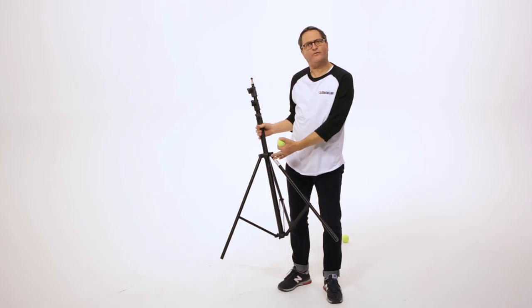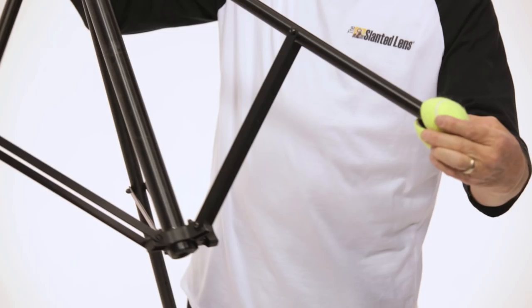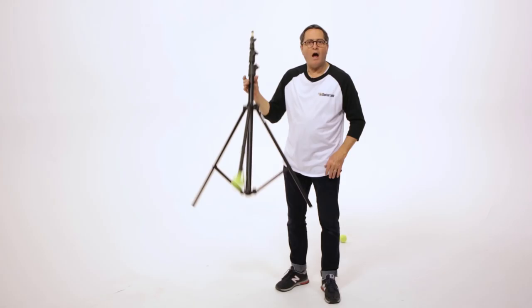When you go on set, this stand is going to leave all kinds of really bad black marks like that on the floor. You just put a little slit in the tennis ball like that — little Pac-Man — and this goes on the end of your stand. And now it doesn't matter what you do on the floor; it's not going to mark up the floor.